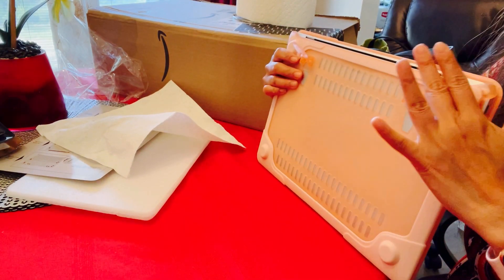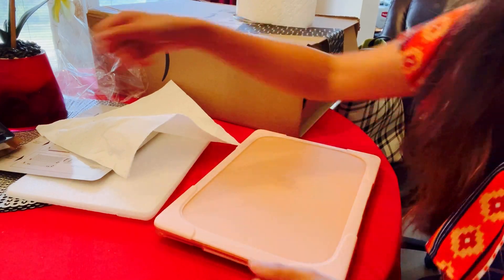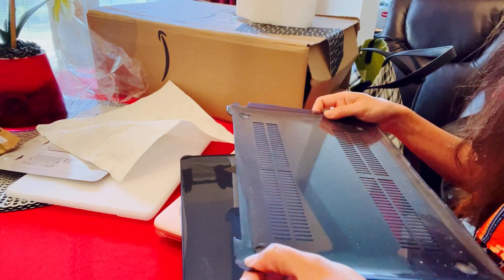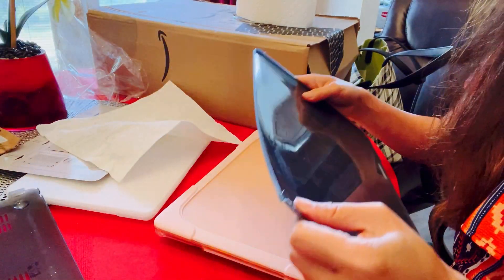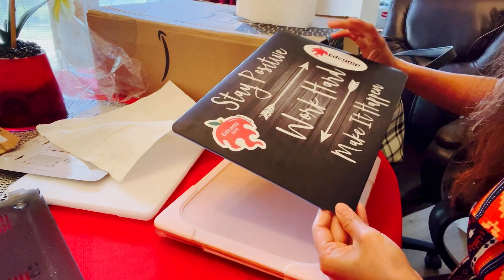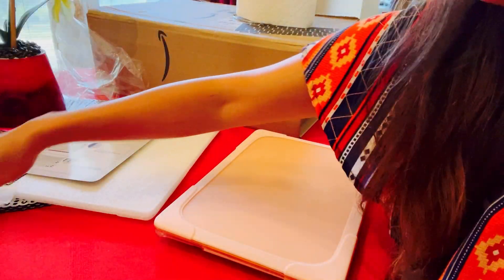Who wants this old case? Sign up for it. It's not too bad — it just has a crack here on the side, and there's also a crack on the front. I don't know when it got cracked. And yeah, that's it.